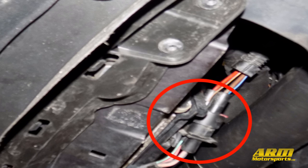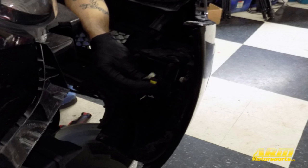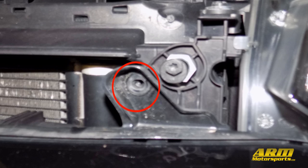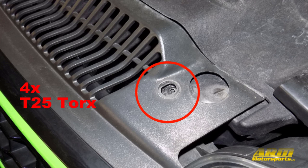Reconnect the radiator fan connection. Now the intercooler is fully installed and we just need to reinstall the bumper. Reconnect the fog light and side marker connections and then clip the bumper back into place. Reconnect the two T25 Torx bolts in the front of the bumper and the five in each wheel well. Next reconnect the splash guard with the eight T25 and eight T20 Torx bolts underneath. Reinstall the front grille and the four T25 Torx bolts on top.